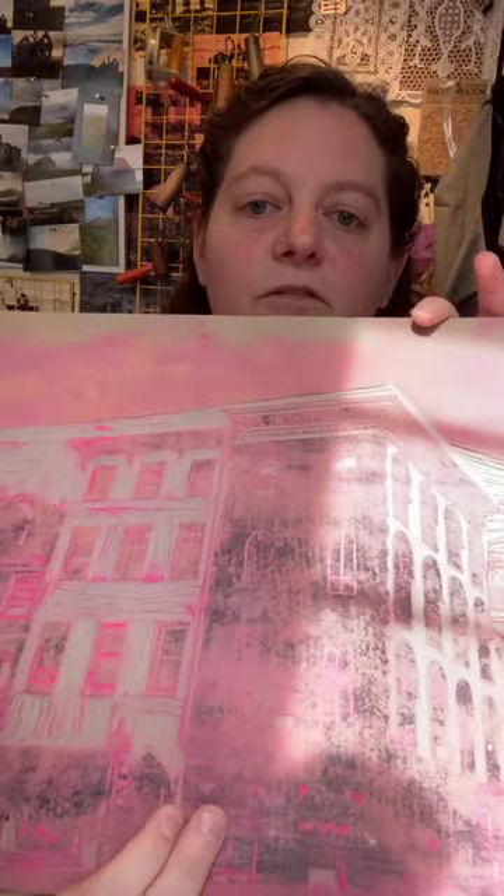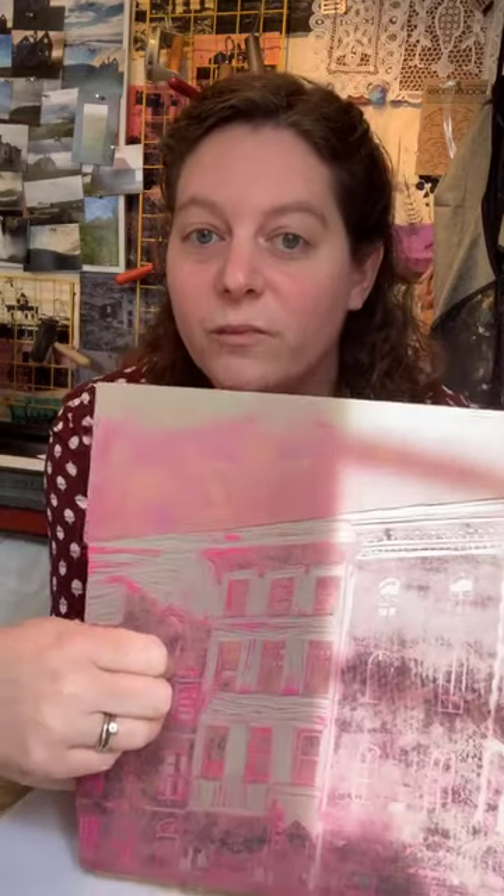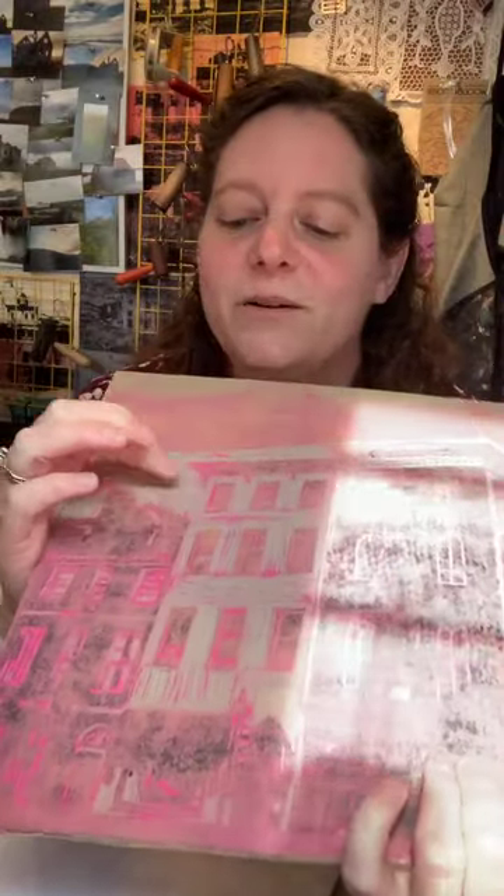For the Battleship Gray linoleum — this is an unmounted one — this is part of a four-color print I made a while ago. It's a little bit harder to cut into. If you did printmaking back in the 90s in art class, you probably used this. The benefit of using the Battleship Gray is that you can get it in really big sheets; it's really inexpensive, so you can go really big with it. The limitation is it's a little harder to carve.